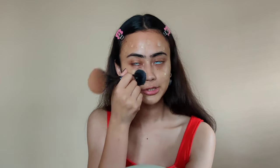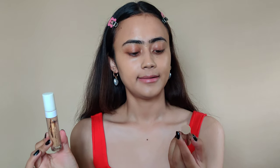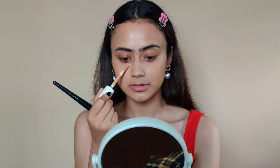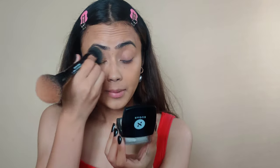I'm going to use this Illegal Foundation. Both of these foundations are full coverage. Taking a brush and blending it out. For concealer I'm again using two concealers — one darker one to correct a little bit of my pigmentation, and then a concealer that matches my skin tone. I'm going to set everything with my Sugar translucent powder.